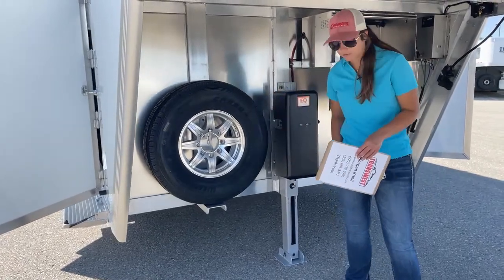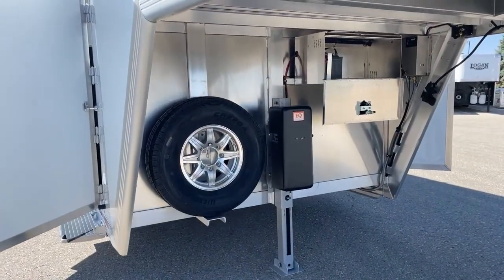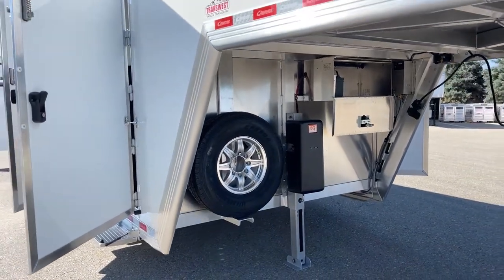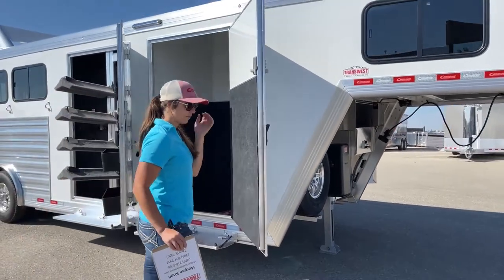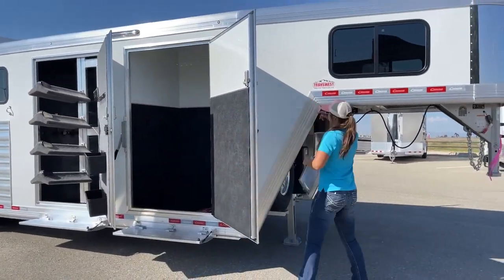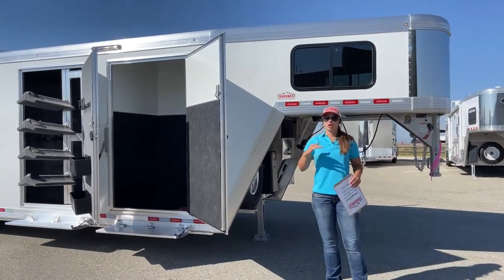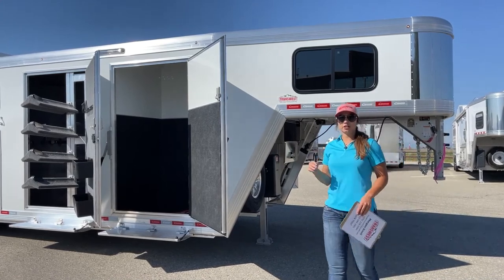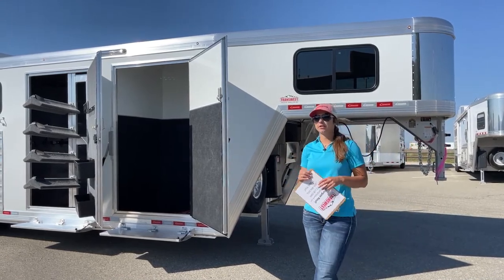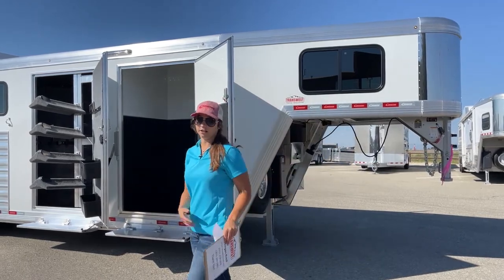Right here you'll see the full-size spare with the matching aluminum rim. On this one, we did the 53-inch drop — that gooseneck drop comes from right here down to the floor. Doing that 53-inch drop gives you a little more playroom between the truck and the trailer so if you're going over big dips or bigger bumps, you're not going to be hitting your truck bed and denting it up.